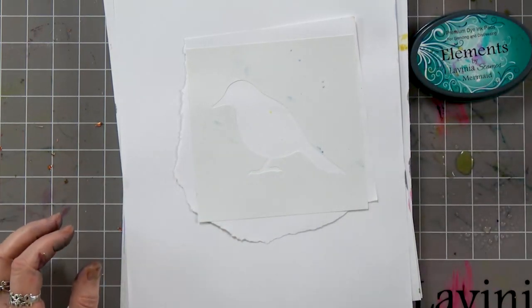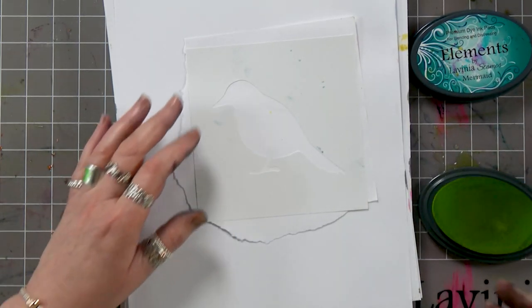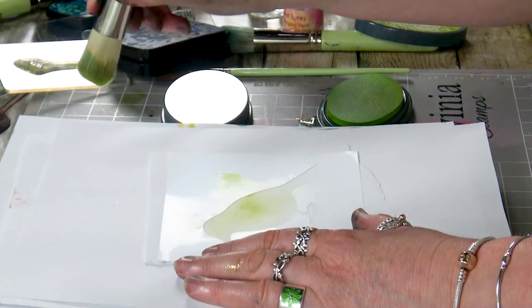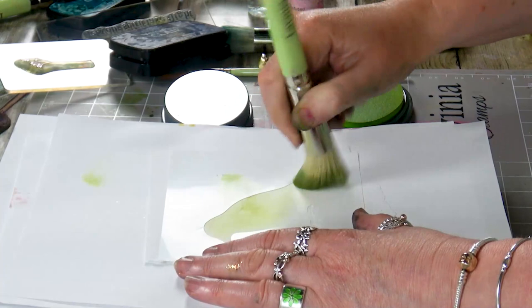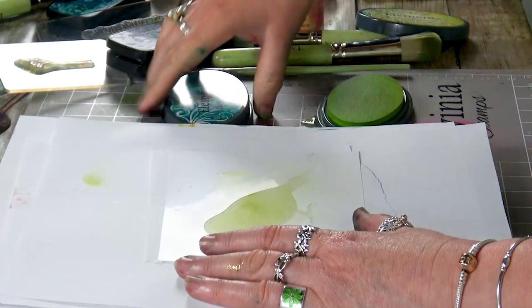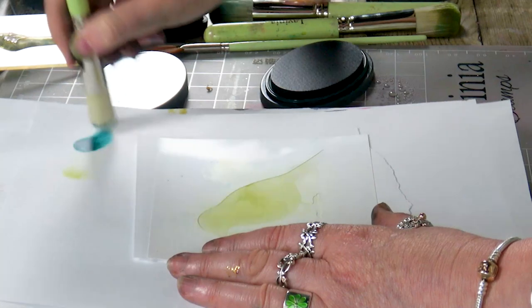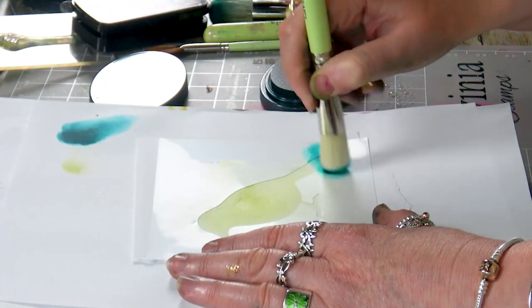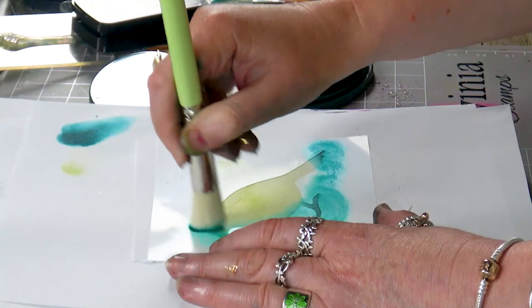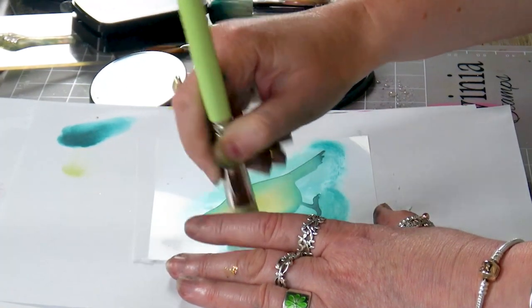I'm taking a couple of colors: I've got lime punch and mermaid. I'm going to start with the lime punch. Then I'm going to grab a slightly smaller stencil brush and go around the outside.